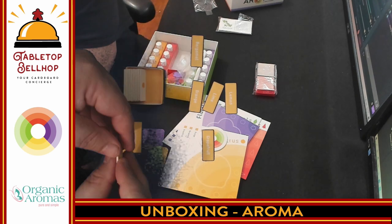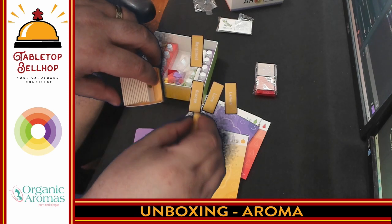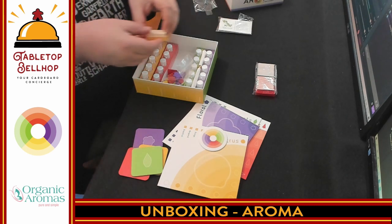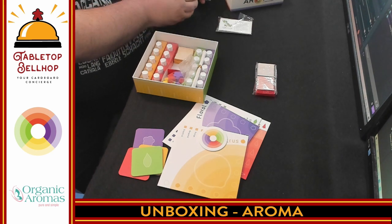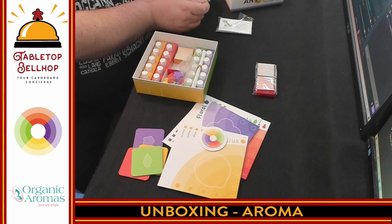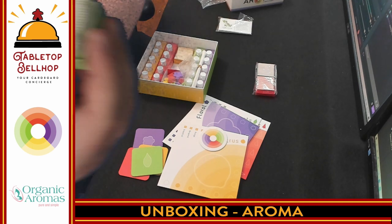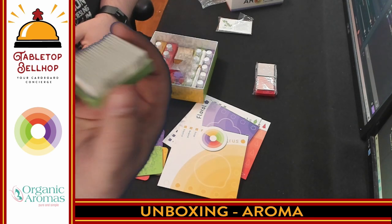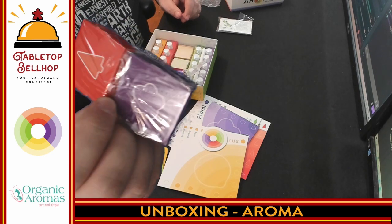We'll try to put those back in the box before anything gets spilled. Then we have the same tokens in other colors, probably for the other types. We can see tea tree on the front of the green ones, and for whatever reason these show the orange on the back. We have red ones and purple ones for the other two scent types as well.